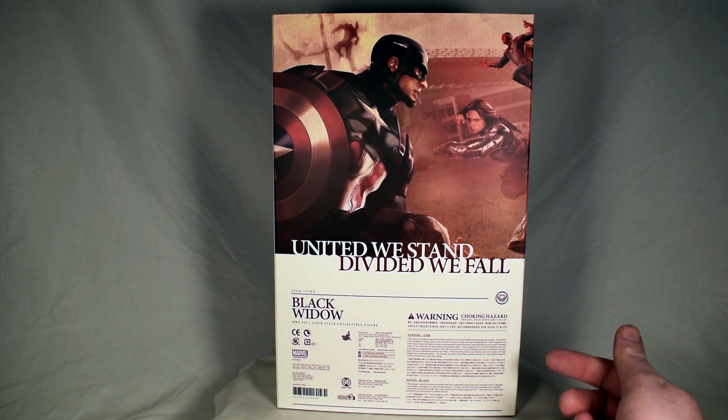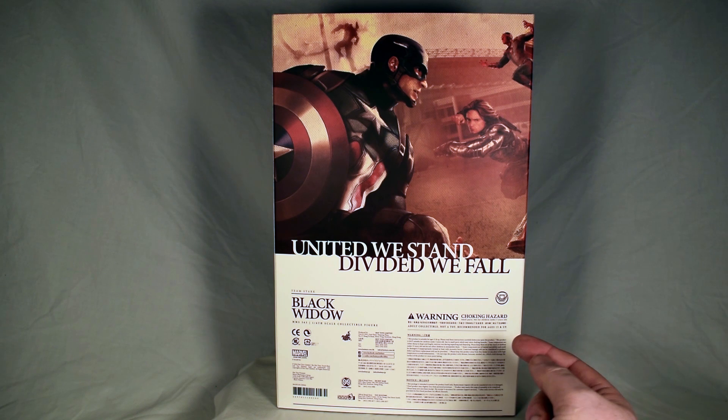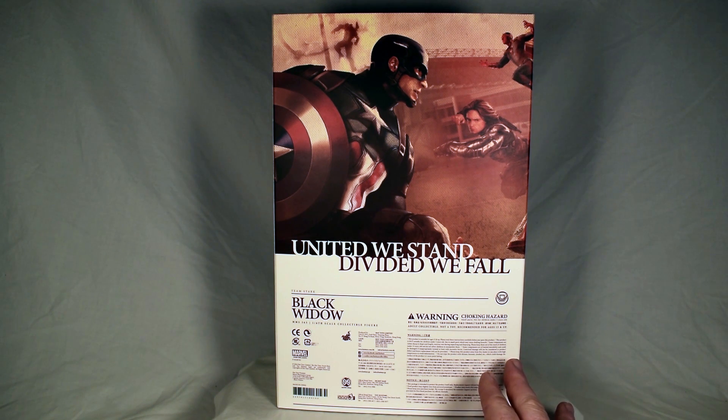Black Widow MMS 365, 16-scale collectible figure. Warning about choking hazard — not for children under three years old. This product is suitable for ages 15 and up. Please read these instructions carefully. Some components are rather sharp in shape and fragile. Exercise care during unpacking and disposing — I guess they want to make sure you exercise care when you throw this away. Please keep out of reach of children under 15 and do not allow children to manipulate them. Some components have limited movability and could be damaged if inappropriately twisted or bent with excessive force.